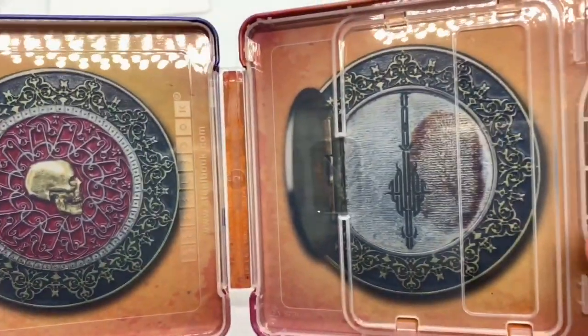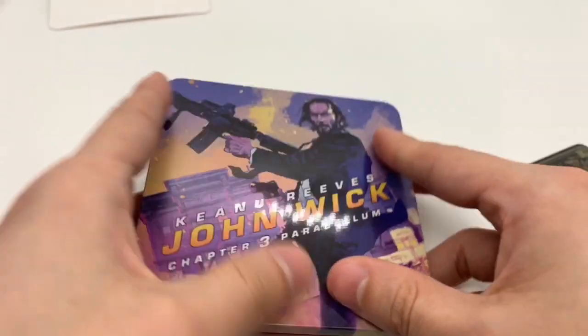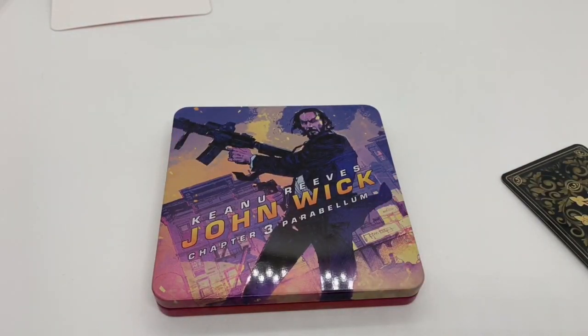Look at that — that is a badass steelbook. Just to let you guys know, there is going to be a GameStop exclusive. It's only 500 GameStop locations in the U.S., so if you're lucky enough to have it at your store, it's totally worth picking up. I believe it's like 15 bucks. High Def Ninja — if you don't follow them on Instagram or Twitter, they're the ones that posted it.